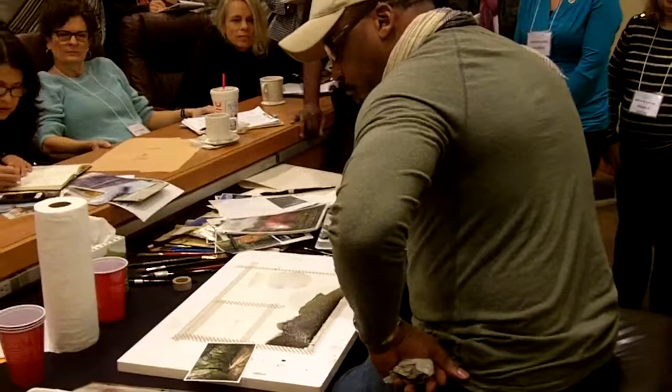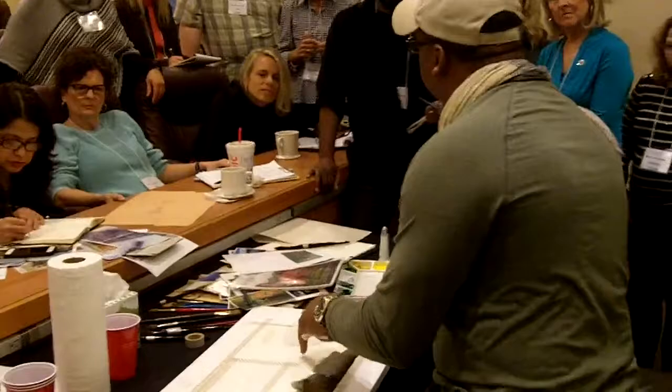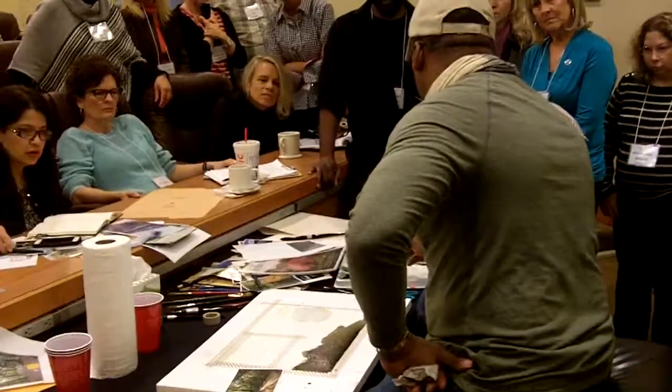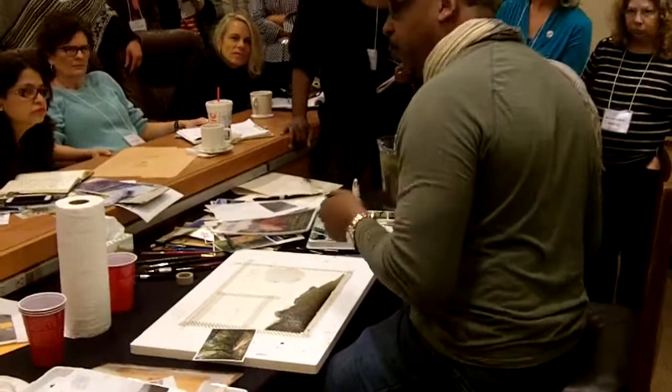Okay, so now let's get started here. This light back here, I want that to be — it's already there almost. This is the bluest light. This paper — what I'm gonna do is put it back here. So I'm gonna put this blue back here.